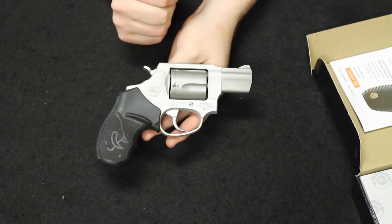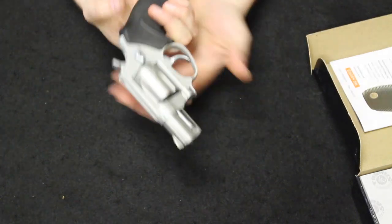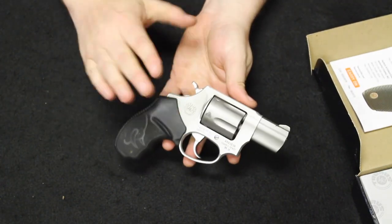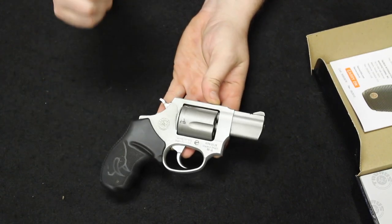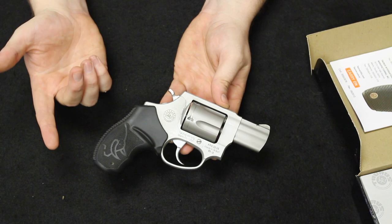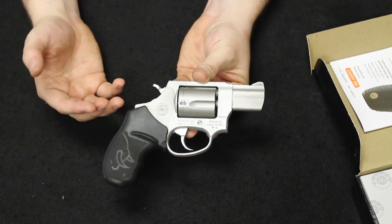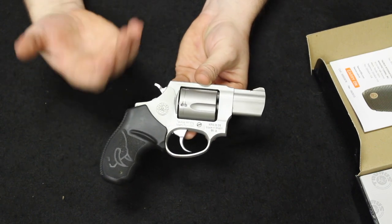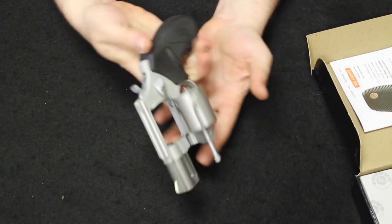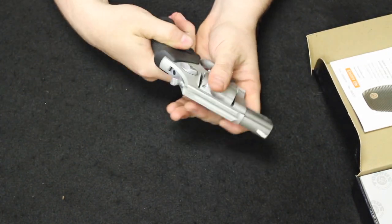Brand new the price point on something like this is about the $320 to $350 range, and used you should be able to find one in about the $189 to $250 range depending on condition and whether it has a box. They make a really good backup gun, or if it's going to be your primary everyday concealed carry they are lightweight. They make a bobbed hammer version similar to like the 442 Air Weight, so they fit well in that regard at about half the price.